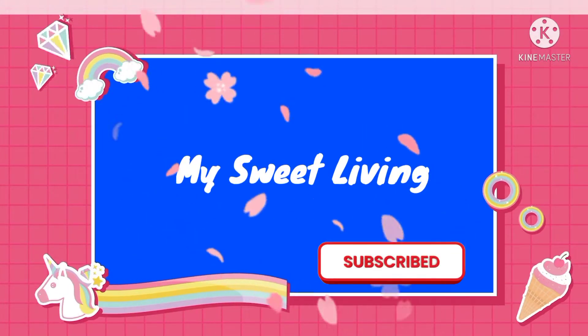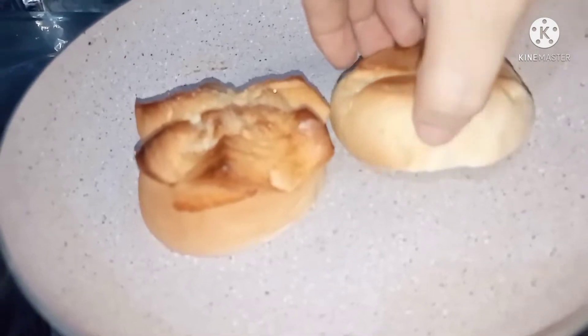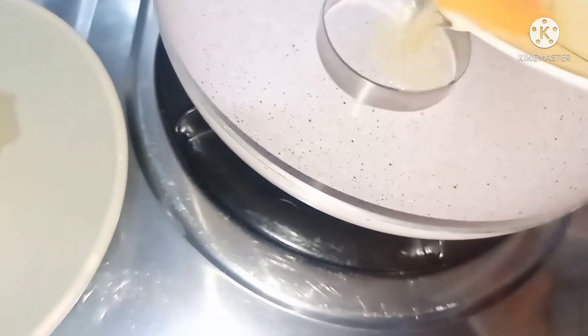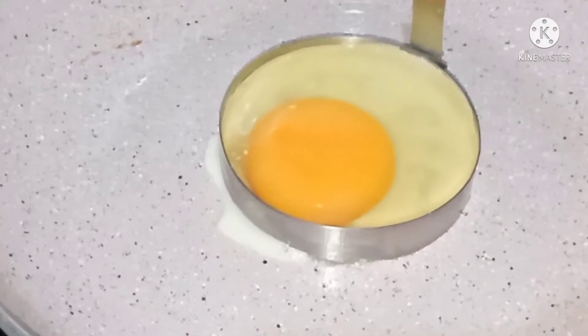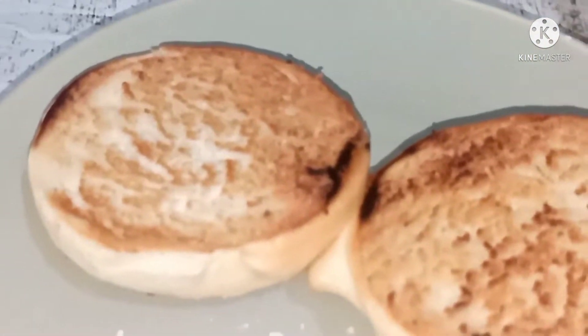Hello friends, once again welcome to our channel on My Sweet Living. Here I am making another version of egg sandwich. Now I am frying the egg and toasting the bread from our local bakery — this is called star bread.